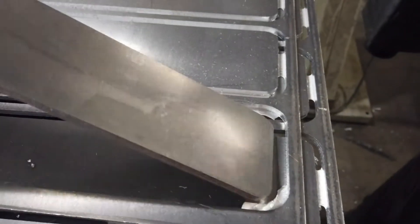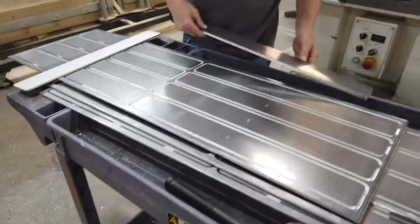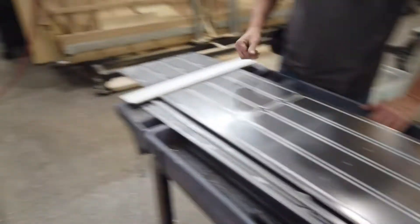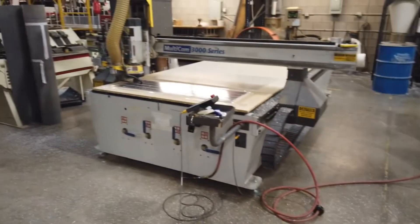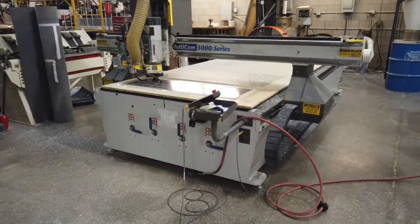This is where the router cuts the pieces out of a sheet of aluminum. The one under here is gone — just popped right on out. Those are for pillowcase displays. We also do our f-weight for our roll-up and whatever else needs to be cut.